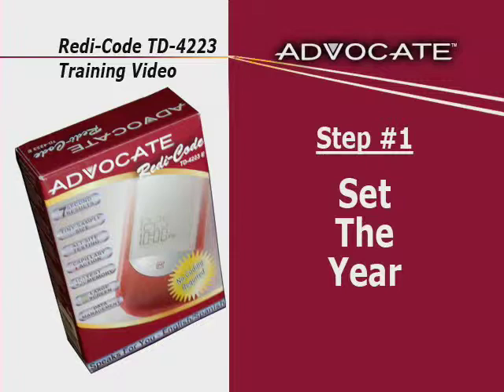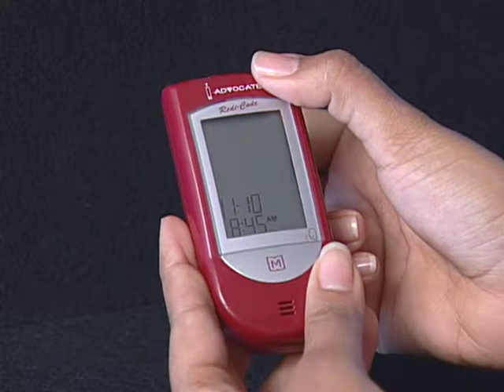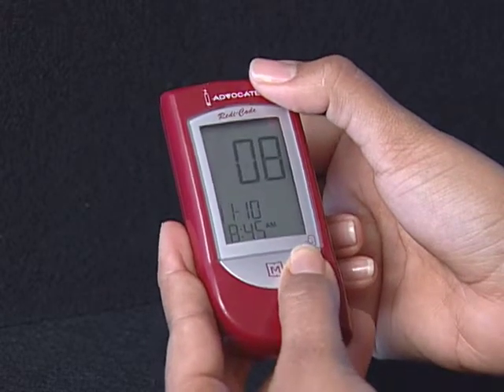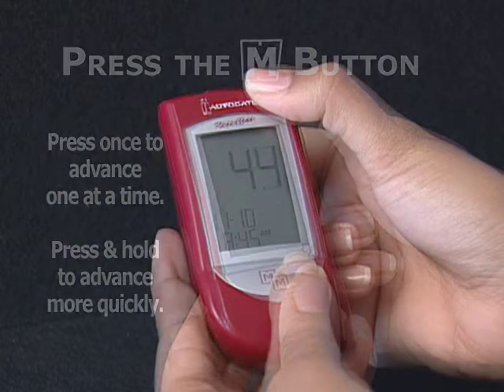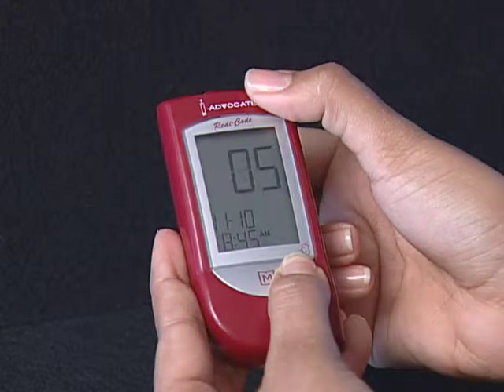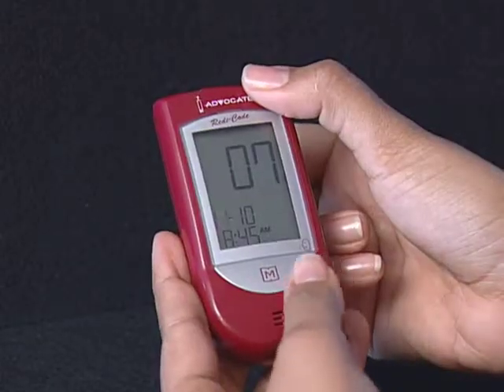Step 1: Set the year. The year will appear first, with the year setting flashing. Press and release the M button to advance one year. To move faster, keep pressing the M button until the desired number appears. With the correct year on display, press the Set button and then the month segment flashes.